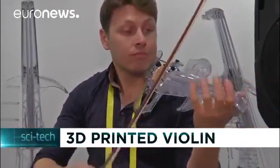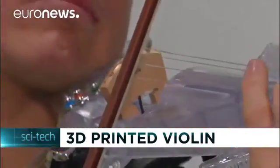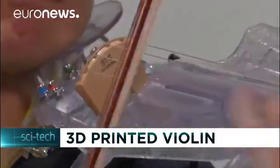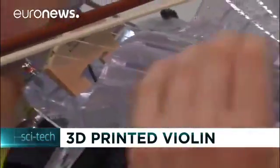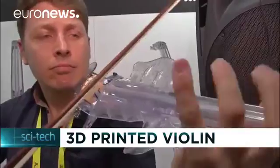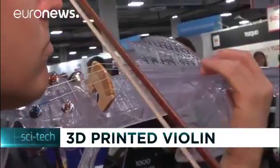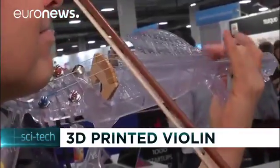Laurent Bernadac is playing his violin. But unlike most violins, this one is not made out of wood, but plastic. It is his own invention — 30,000 layers of plastic, 3D printed into a professional standard instrument. Critics have questioned the sound it makes, while others contend such an instrument can help musicians and composers push forward their creative frontiers.